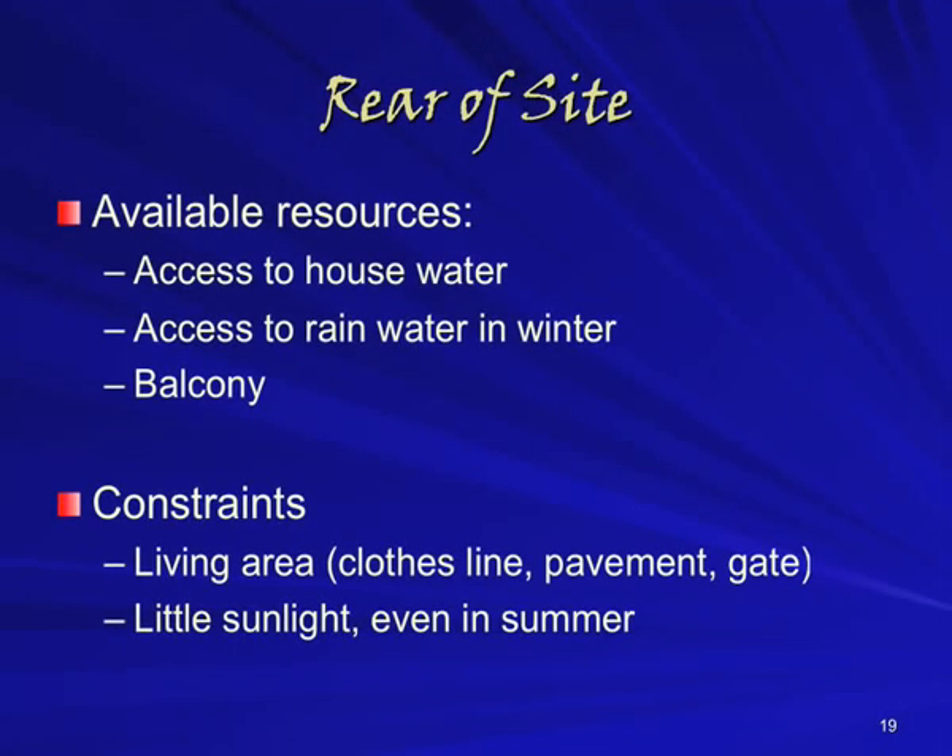The rear of the site is even more space-constrained than the front, not least because there is some living space out here for a clothesline. There's also a balcony overhanging part of the yard. However, all of the water infrastructure of at least the ground floor flats runs along the back wall, and the bathroom, toilet, laundry and kitchen are all on this side of the flat. This means that both mains water and whatever spare water comes from inside the house are readily available.